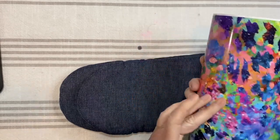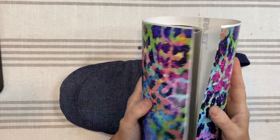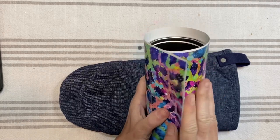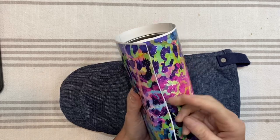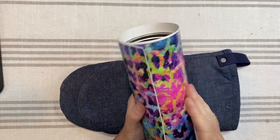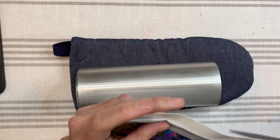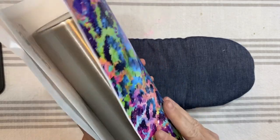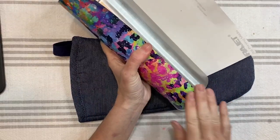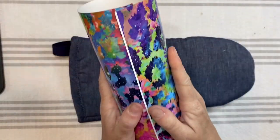With the backing still on I'm going to lay the vinyl around the cup to try to get the seams lined up pretty well and just get an idea of how it's going to flow from one side to the other. Even though I'm going to place the v-split where the seam is so you basically are not going to see it at all, I still want the colors to kind of flow from one side to the other and be lined up straight. Then I'm just going to trim off this little edge of the backing so I can make sure it's lined up pretty straight on the cup.